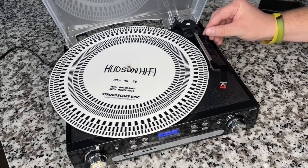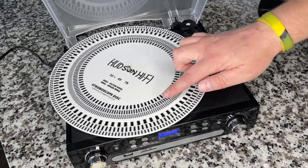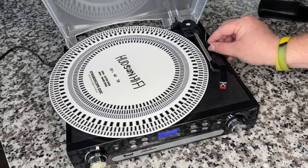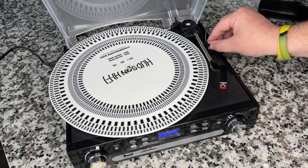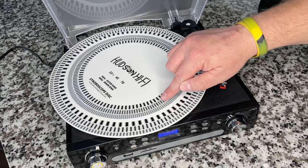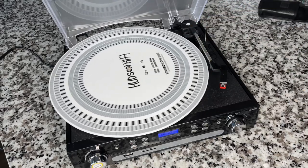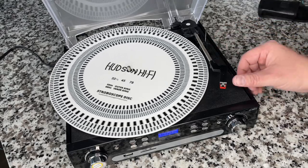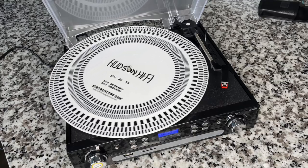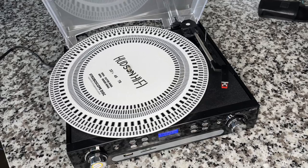Let's check speed with the strobe mat. At 33 RPM, the ring is marching slightly to the left — a little fast, but not bad. At 45 RPM it's also slightly fast. At 78 RPM it's still a bit fast, but honestly not terrible compared to some units I've seen. However, at 78 RPM you can really hear that motor grinding — trust me, it's not going to sound great in person. You can skip this one.